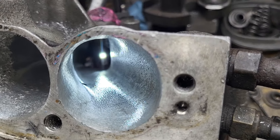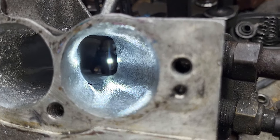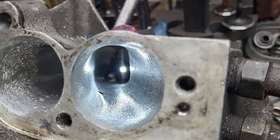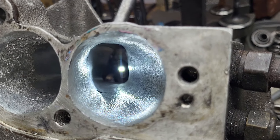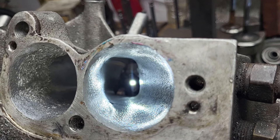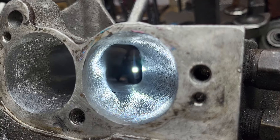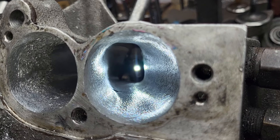Here's how I mellowed those turns the best I could. The center section I made more of an oval — I took as much out of the top and the bottom as I felt safe to do. The turns going out the manifold face are as smooth and as straight as we can get them.